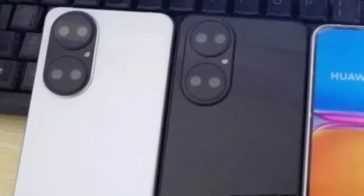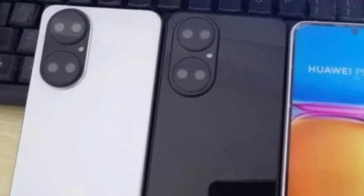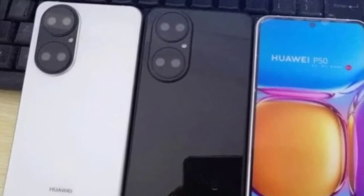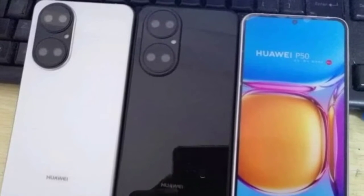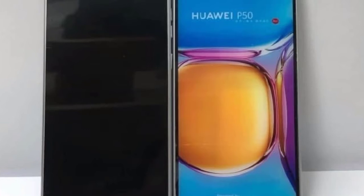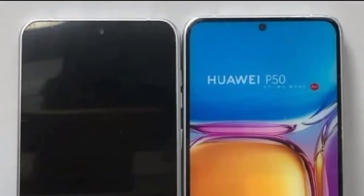Just recently we have seen a set of leaked images of the standard Huawei P50 dummy that show us a new camera setup, flat display, and a punch hole design to house a selfie camera on top center. However, that's not all, because there is more to discuss on this matter.